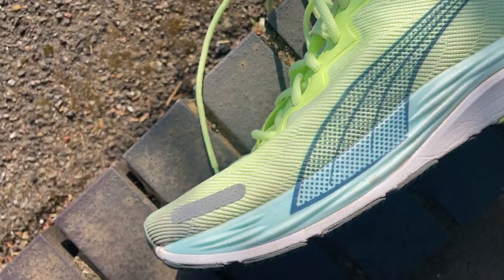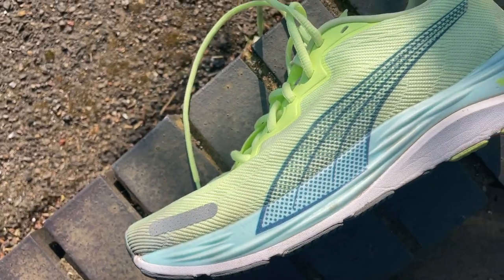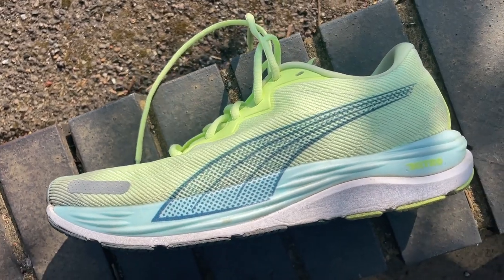Overall, it's a big thumbs up to the updates to the Velocity Nitro 2. Fantastic all-round shoe, nice looking, a great option to take on holiday and use for all your runs. That's our review of the Puma Velocity Nitro 2 — please let us know what you think in the comments, and please like, subscribe, and ring the bell so you get notified when videos are dropping. There are so many shoes coming out at the moment — it's stressful but very enjoyable. We'll see you next time.